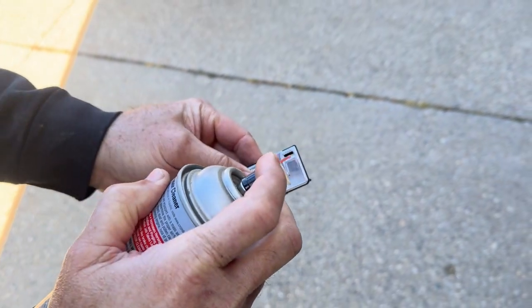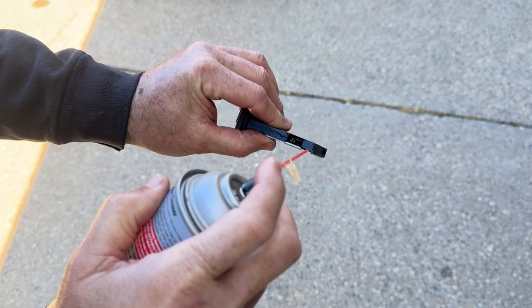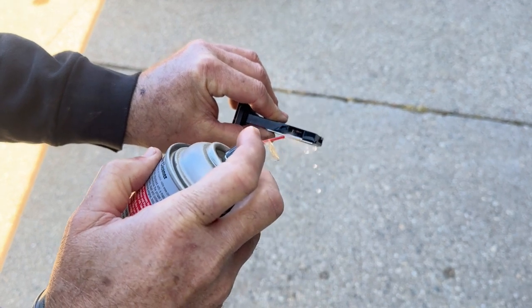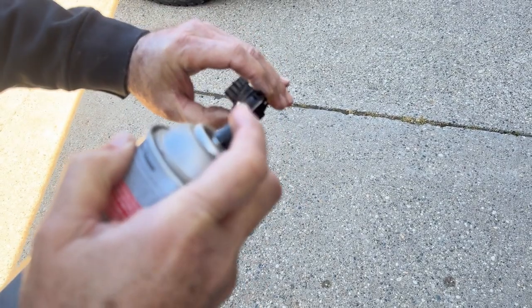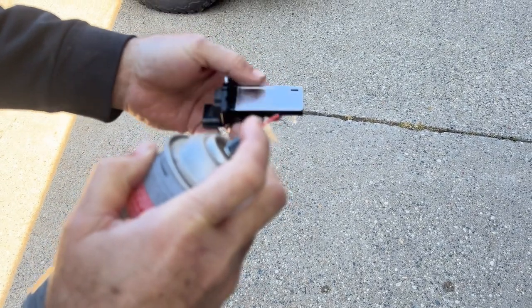So you go back in here and you're going to want to get these wires clean. You don't want to get too close, just clean them off and reinstall it.